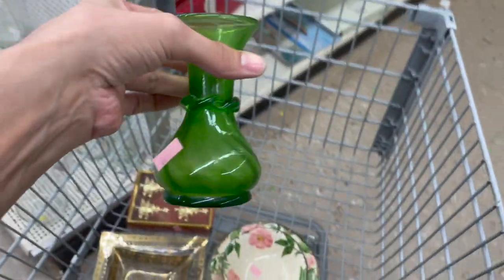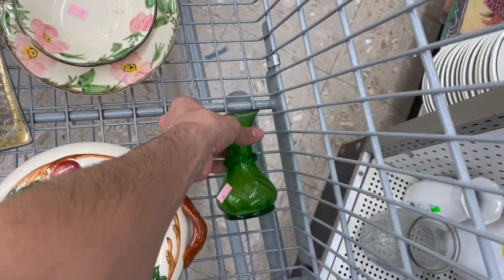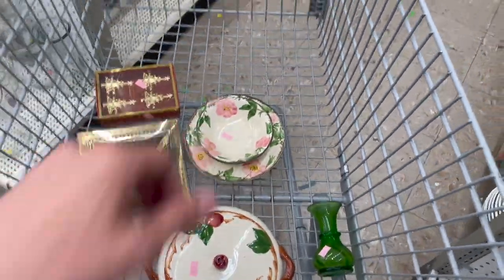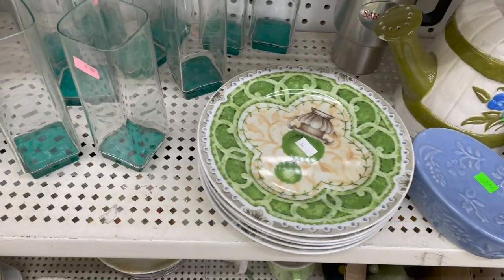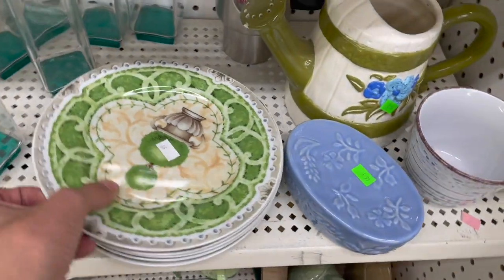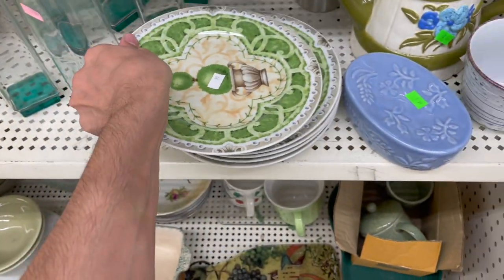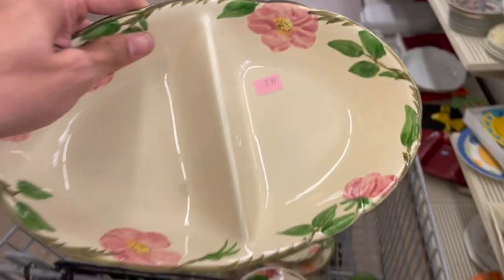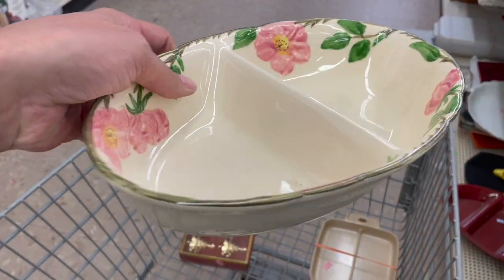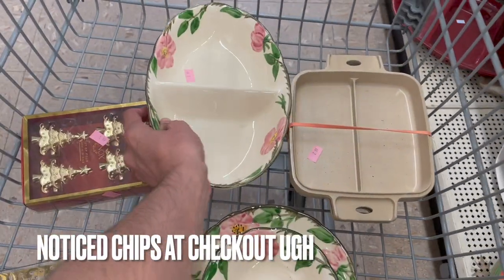Let's hope the cloudiness comes out — I don't see any damage. It's pretty. Everybody keeps telling me to put the blanket down; I keep forgetting. What about this dish here? It's transferred on Hedgewood. And I found another one — they're spread all over the store. The Desert Rose. I don't see any chips. That goes in for $2.99.